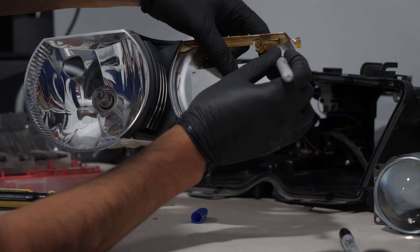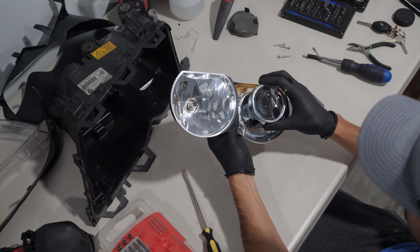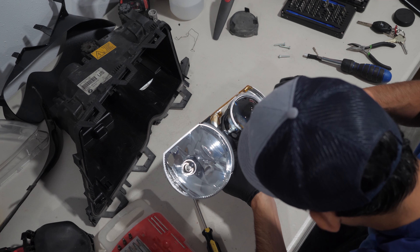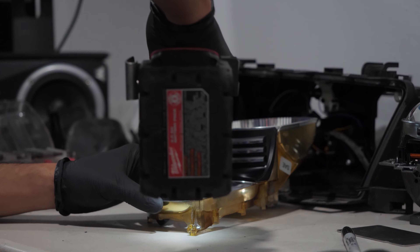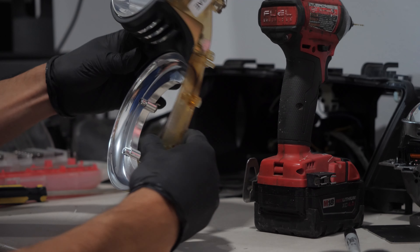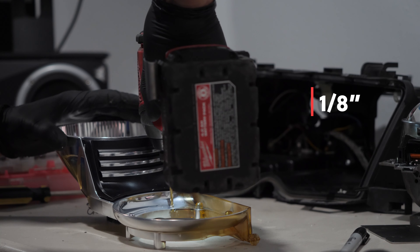The kit came with a metal template for marking the mounting holes. I made sure the projector sat flush, guided it as close as possible to the template holes, and marked new mounting positions. I then drilled three pilot holes using a small drill bit first, and then a 1/8th bit, which was perfect for these screws.